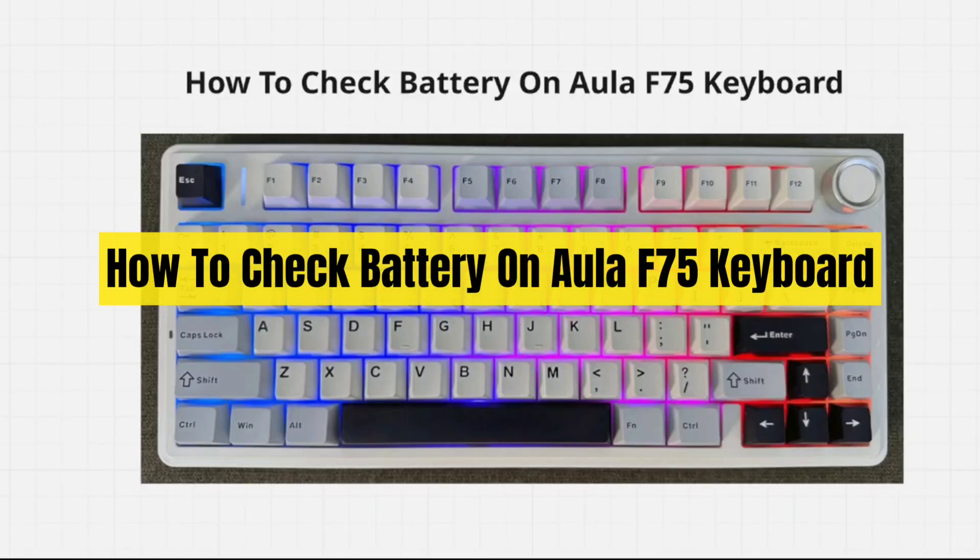In this video I'm going to show you how to check the battery level on your Orla F75 keyboard.